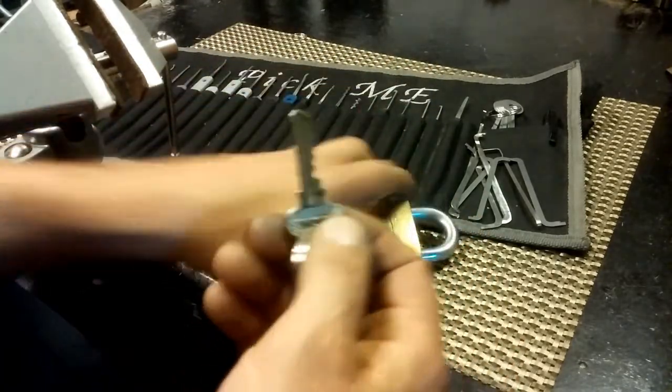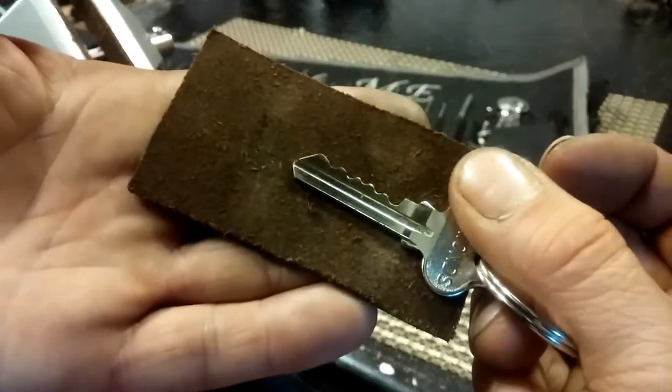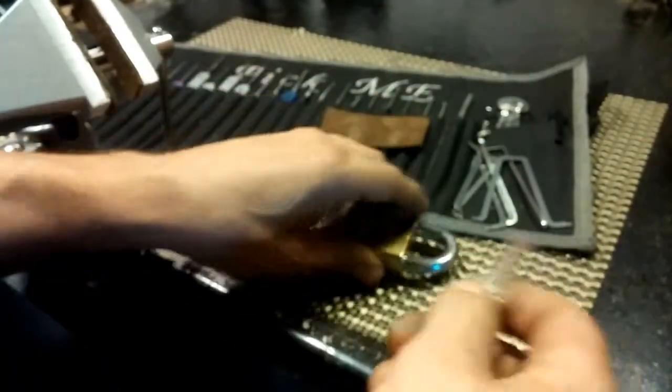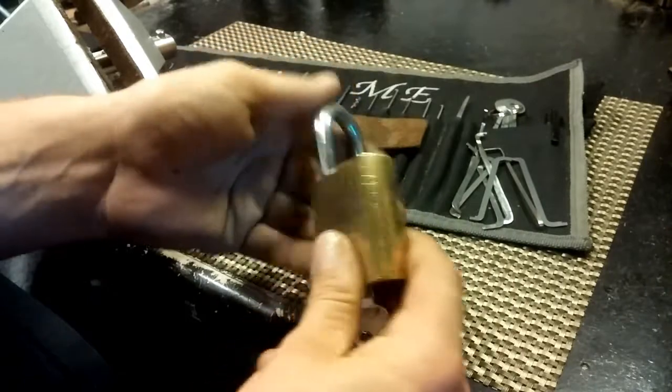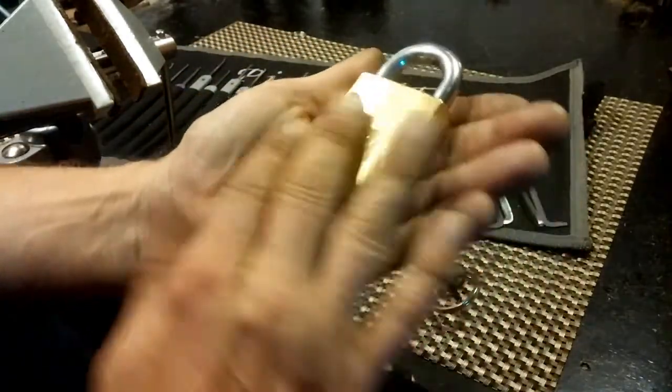It has a working key and this is the bitting on the key. Not too shabby — pretty saw blade-ish, I guess. It has a removable core. Works absolutely great. Cool lock.